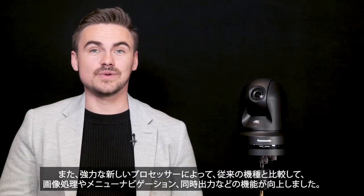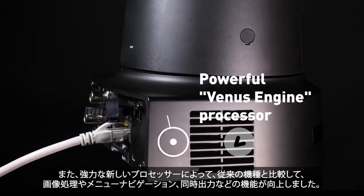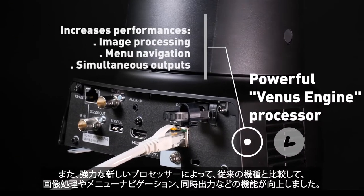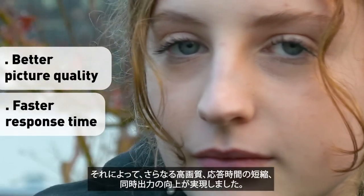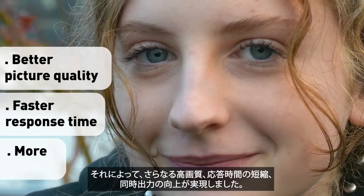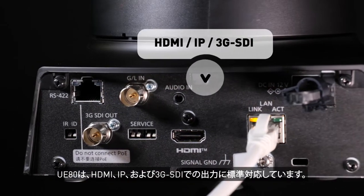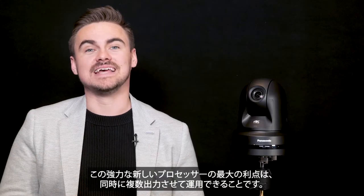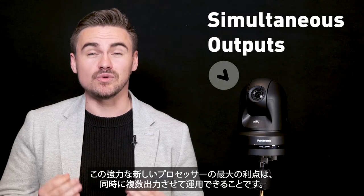On the inside, a powerful new processor greatly increases performance in all areas of image processing, menu navigation and simultaneous output. This means better picture quality, faster response time and more outputs for applications. The UE80 supports HDMI, IP and 3G SDI outputs as standard, and the best part is these outputs can be used simultaneously, thanks to the PTZ's powerful new processor.